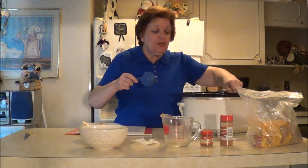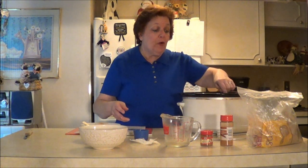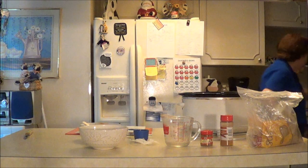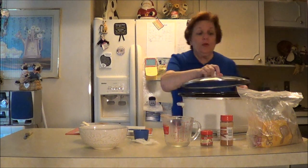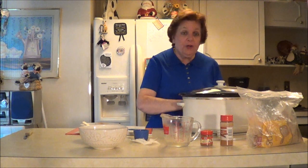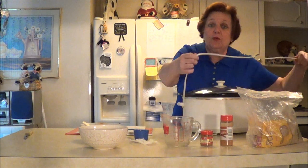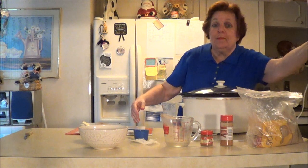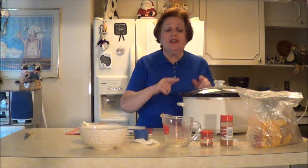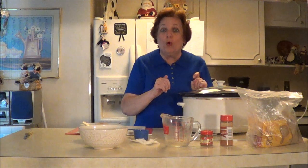Then what it says to do is put the carrots on low for three and a half to four hours. I want them to cook a little bit faster, so I'm going to put them on for a little bit less time but on high. I will come back and show you what it looks like. You can make a sauce with it if you want. I don't know about you guys, I love carrots. This is super easy and delicious. It may also taste great if you put some orange zest on top. I'll be back with you later to show you the final result.